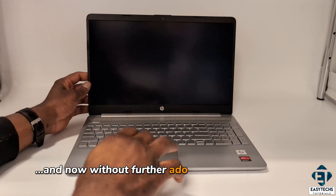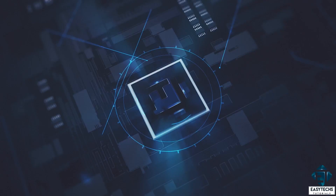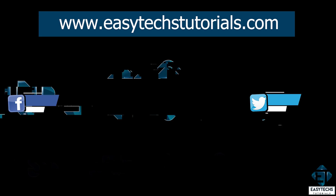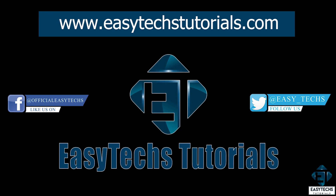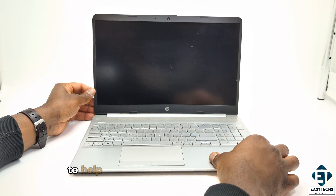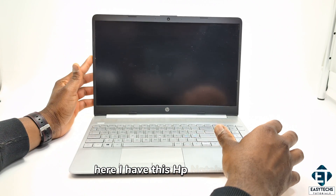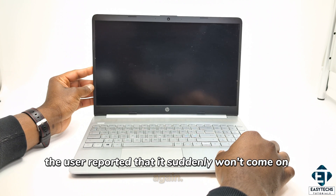And now without further ado, let's jump right into it. So first, I will demonstrate the issue I'm having here to help you verify if your issue is related. Here I have this HP notebook.